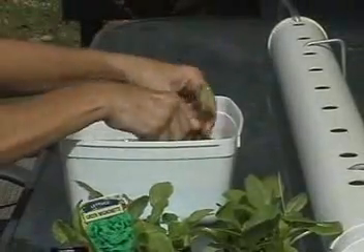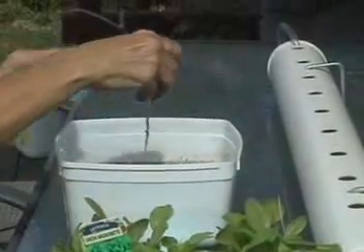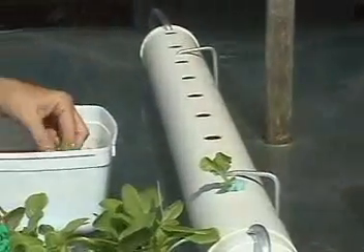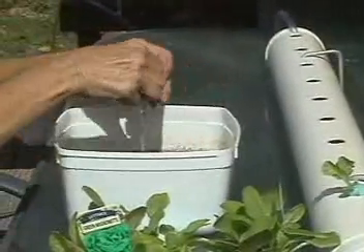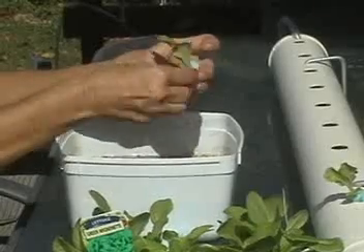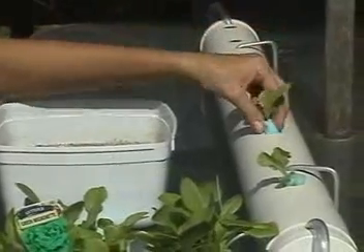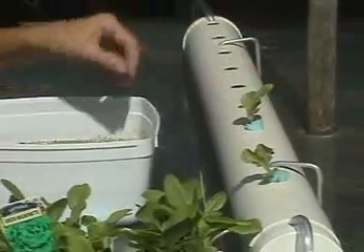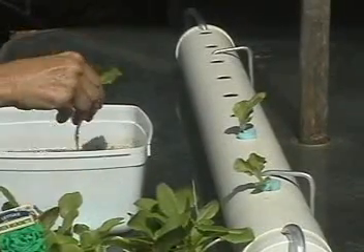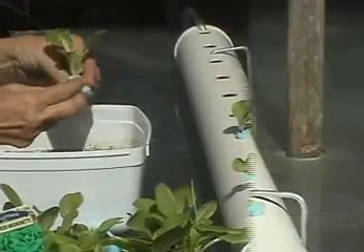If you've raised your own seedlings in a very porous mix, you only have to wash the seedlings in a bucket of water, wrap the foam around the seedling, and stick it in the hole. If you've bought punnets, they may be root-bound, in which case a hard spray with a hose nozzle might be more effective in cleaning the roots.